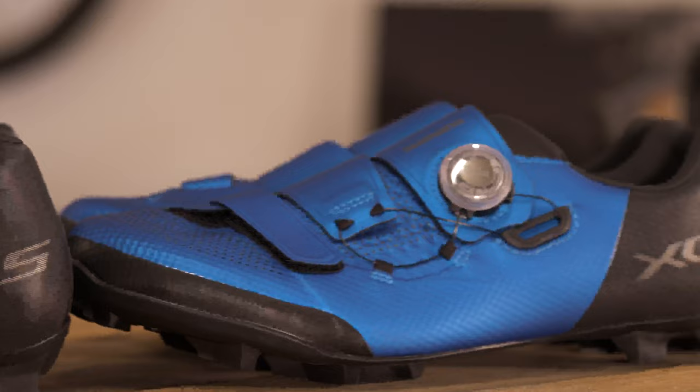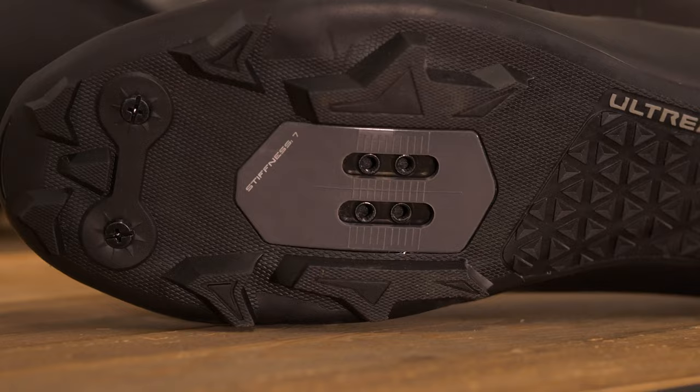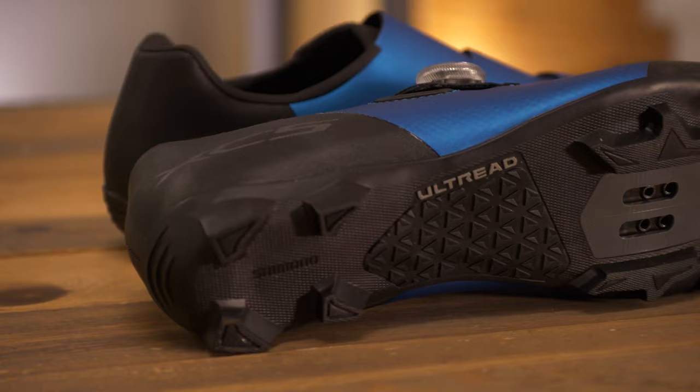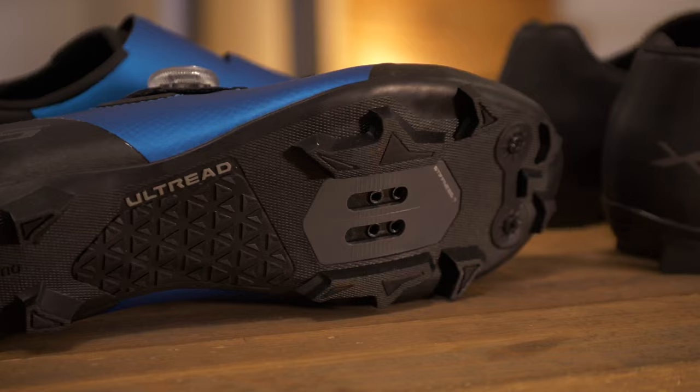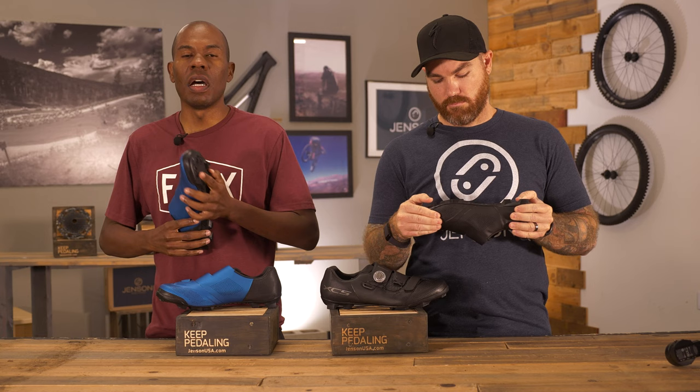One of the very first things I noticed when picking up this shoe were the big, beefy lugs on the bottom, which provide grip and support in treacherous conditions — you never know when you're going to hike your bike. It has an all-tread pattern on the bottom, which is Shimano's proprietary rubber. It's also a very stiff shoe — rated 7 out of 12, with 1 being very comfortable and 12 being built for performance. So 7 out of 12 is a good compromise between comfort and performance.